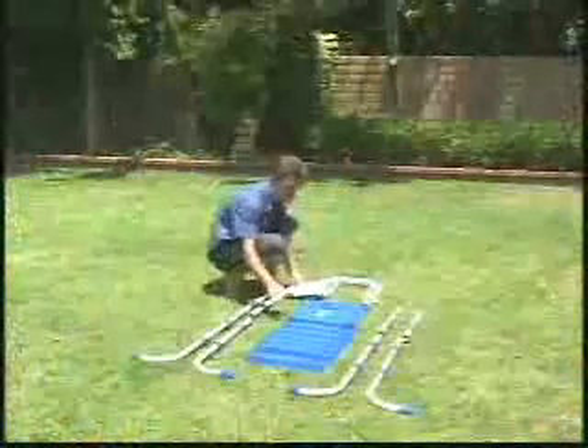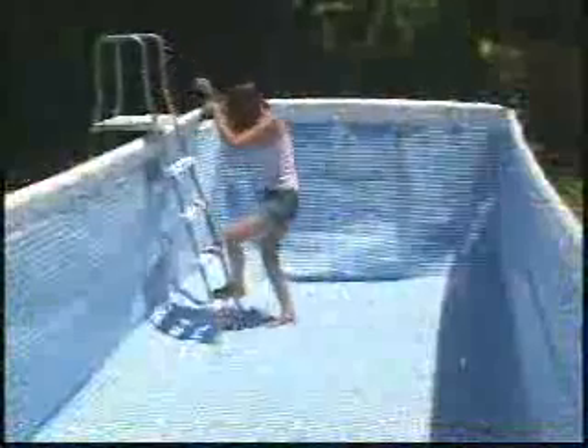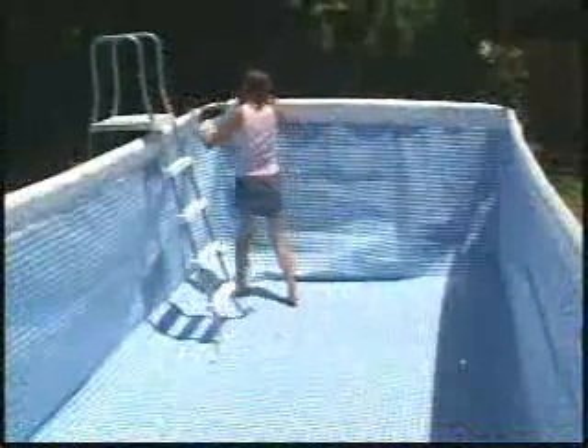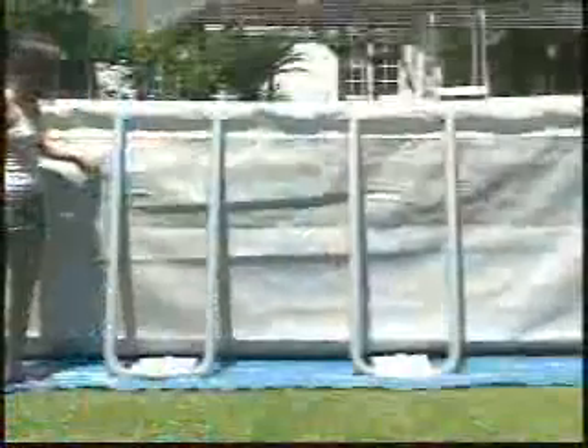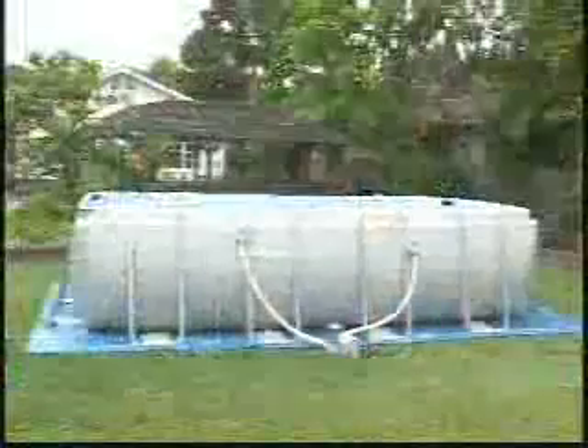Please refer to the main menu for ladder assembly instructions before continuing to set up your pool. Using the ladder, enter the pool to smooth out the liner all around and check that the plugs are inserted into the two drain valves. Push all corners of the liner outward. On the outside, check that the drain caps are screwed on securely. Finally, recheck the filter connector holes to see if they are still facing the area where you will put the filter pump. Make adjustment if necessary.